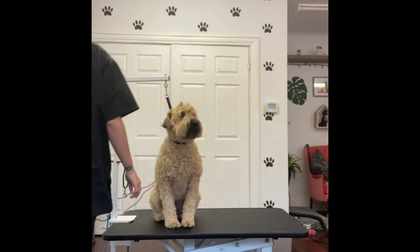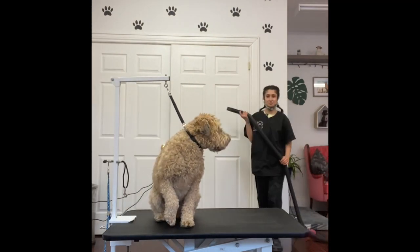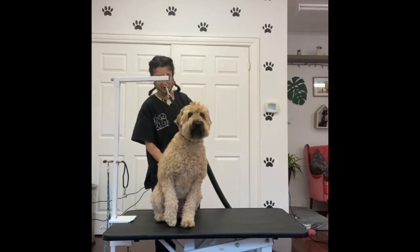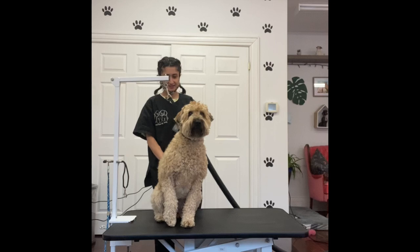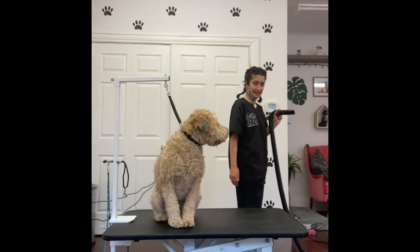So what I usually do to start — and hopefully you guys can hear me — is I will take the blower and I'll blow them out first, their coat. So all the dead skin and things can fly out and I can see if there's any knots in the coat. So I'm gonna do that.